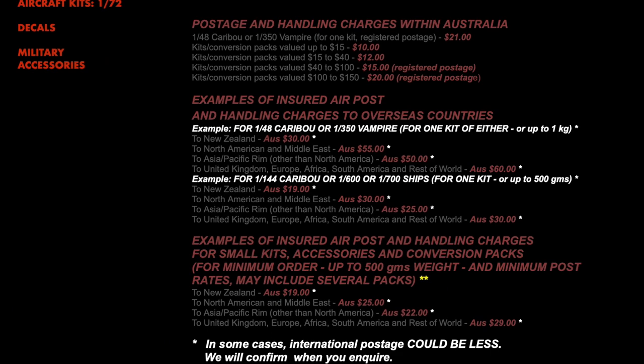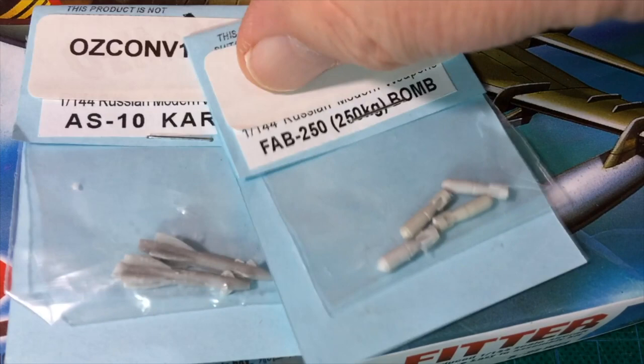That's my quick look at Ausmods' 144th scale weapons. I'm off to order some FAB-500 bombs. Thanks for watching, see you next time.